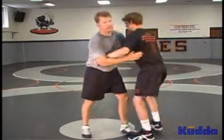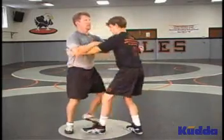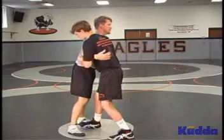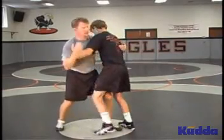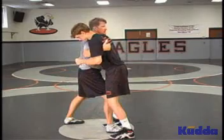Always digging and changing positions, digging and changing positions. A lot of kids like to dig and just keep their feet still. You want to encourage them to keep moving their feet, always trying to step in.